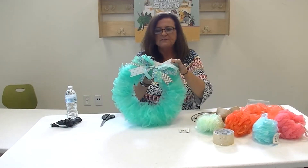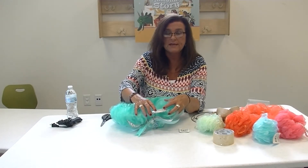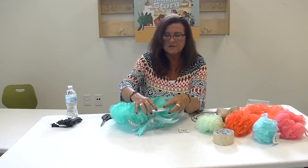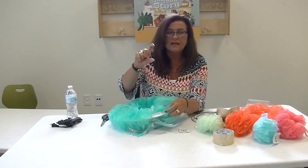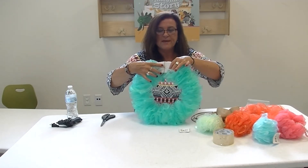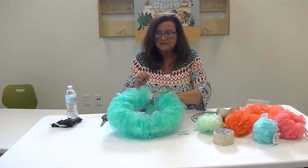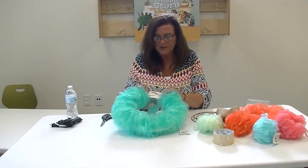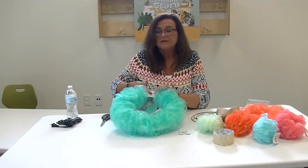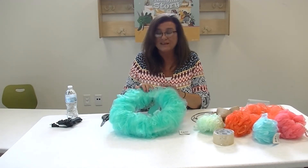For the wreath I made here in the turquoise color, I've taken foam board. If you've been following the crafts, you know I've used one piece of foam board for about four different crafts. I simply cut a large circle, gave myself a two-inch diameter, and then reinforced the back. The important thing is I needed to cut it so I could open it up and actually slide the poofs on. So somewhere on here you'll find a cut that's been taped back together so that the wreath stays intact.